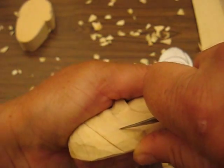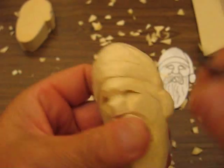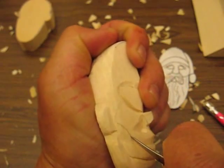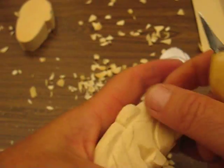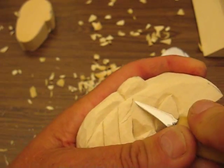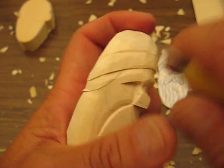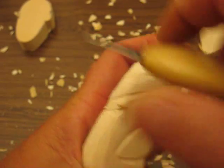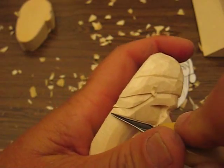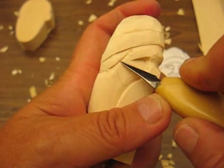We're going to put a line here, a stop cut, and a stop cut here. Now I don't have that on the drawing, but I like to show a little bit of hair on the Santa that's coming out from underneath this cap. So we're going to just slice little pieces of that out on either side. We're going to do this side here, just like so, and round that off. All you need to do is round that off and we'll put some hair on that a little bit later.